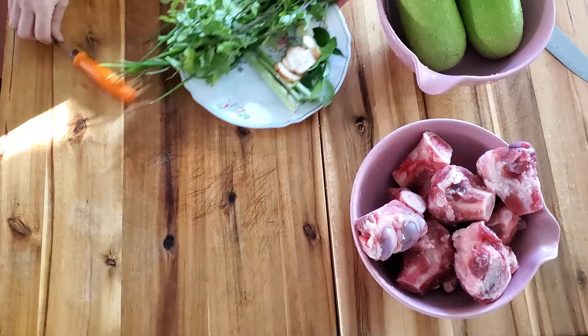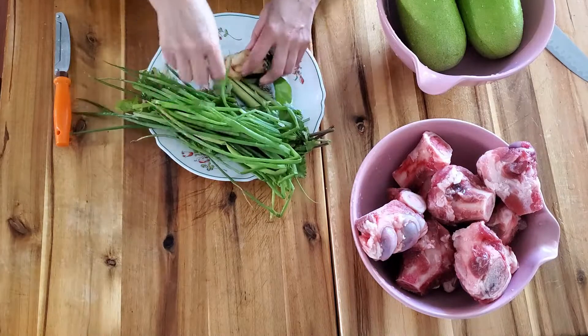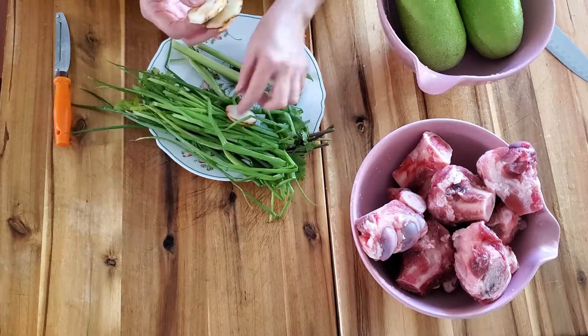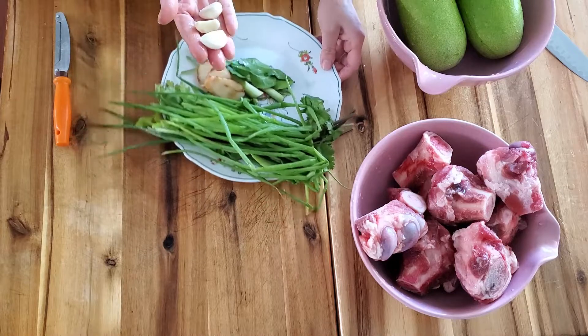Cilantro, green onion, three stems of lemongrass, galangal three pieces, kaffir lime leaves five, garlic three.